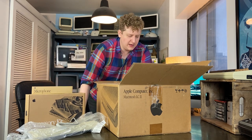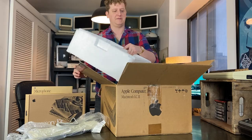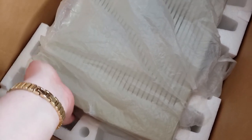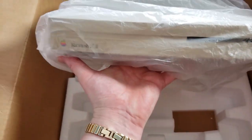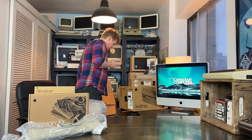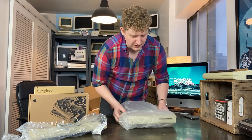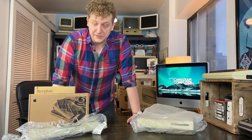So far we've got keyboard, accessory kit with discs and such, microphone, and a mouse. Now it's time to move further into the box. By removing the styrofoam, we have the machine itself, clad in beautiful plastic wrapping. We have one Macintosh LC2 as described. And the all-important display converter.